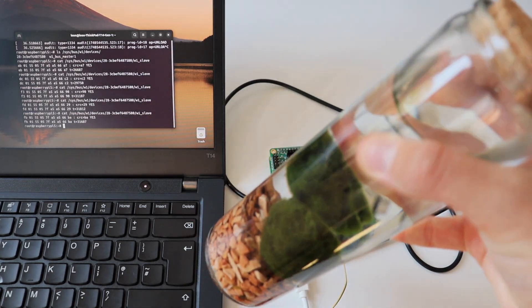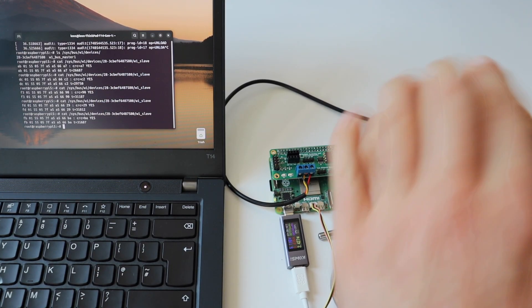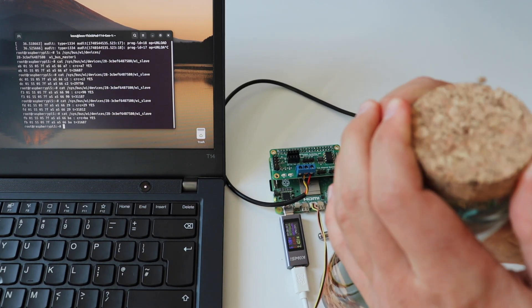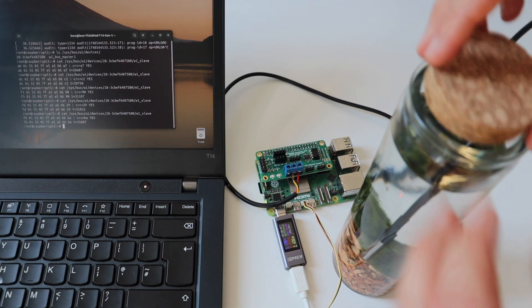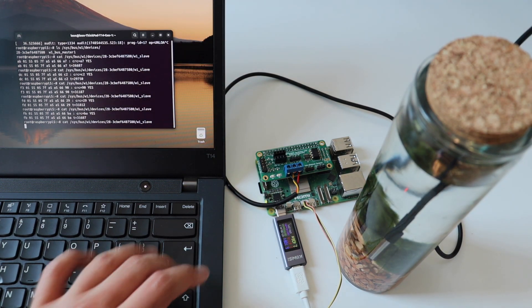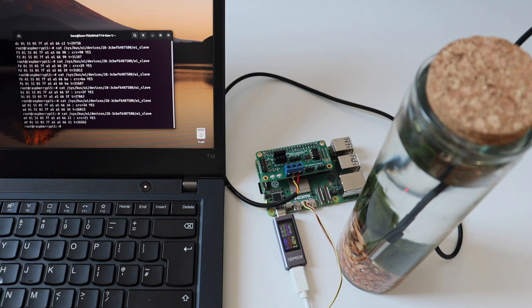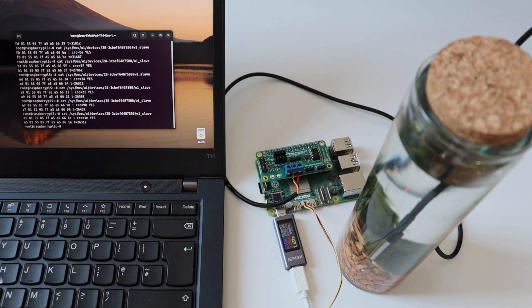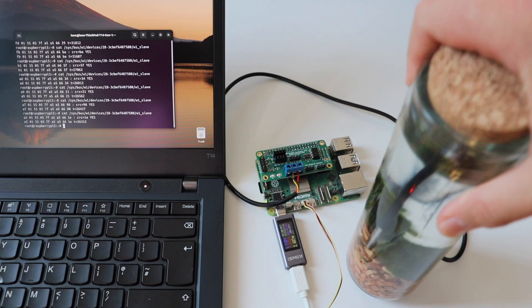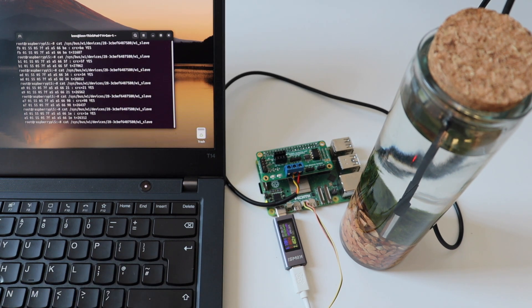Since I have a waterproof version of the DS18B20, let's measure the temperature of water. Meet my mysterious moss balls that live in water — they're called marimo. I carefully opened the jar, being very cautious since electronics and water don't mix. The one-meter-long waterproof sensor gave me plenty of length to place it in the jar — the same way it can be used to measure soil temperature in gardening or agriculture projects. After inserting the sensor in the water, the measurement was again around 26°C, which makes sense since the room temperature and water temperature were similar.